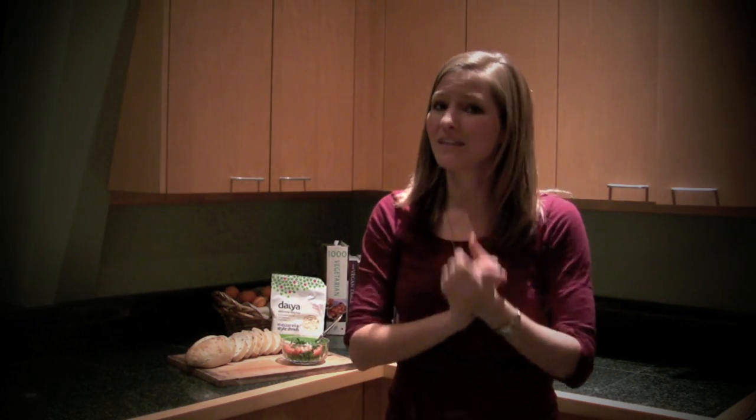Hi everyone! This is Michelle Taylor from veganbreak.com and I'm back with another recipe. This is a recipe for cheesy bruschetta bread, which I absolutely love. I make it very often — it is a delicious, really simple treat.